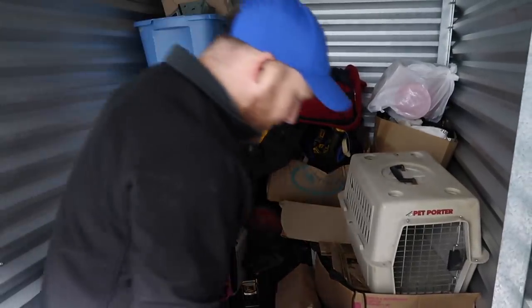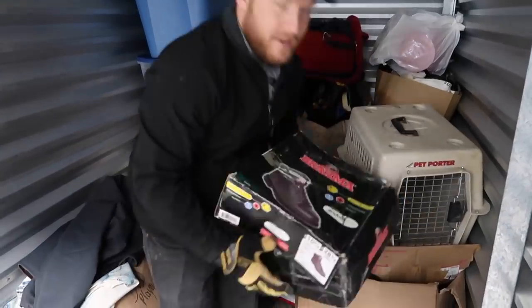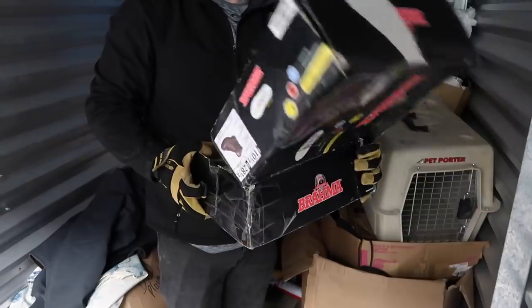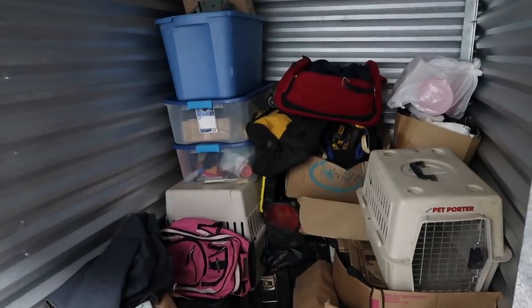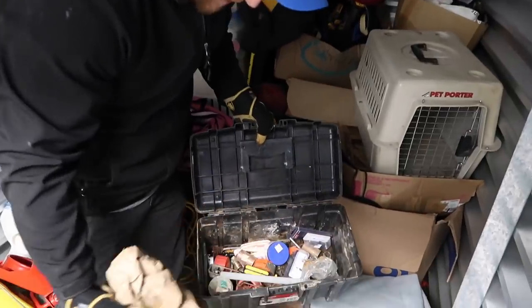All right, this box here I can't show you because it's adult magazines. We're adults. All right, I can see there are some miscellaneous tools in here.